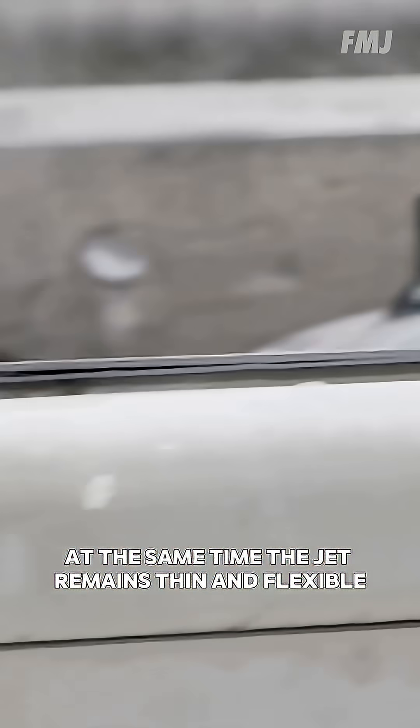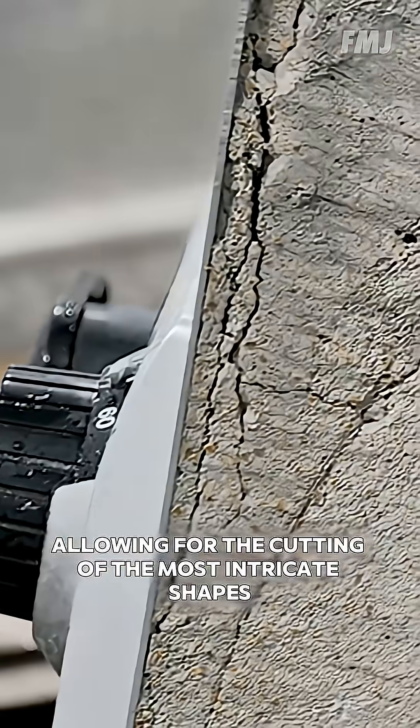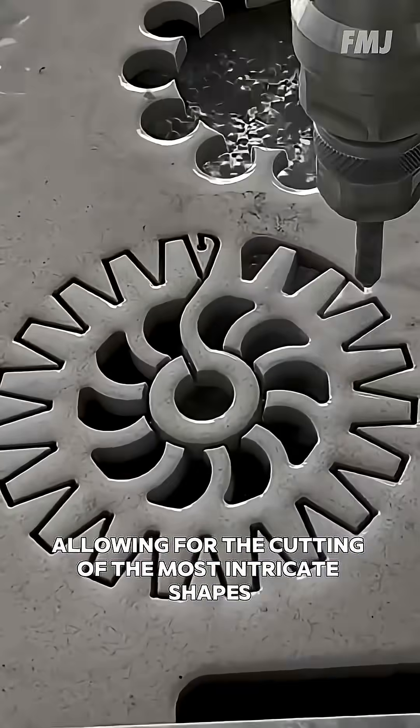At the same time, the jet remains thin and flexible, allowing for the cutting of the most intricate shapes.